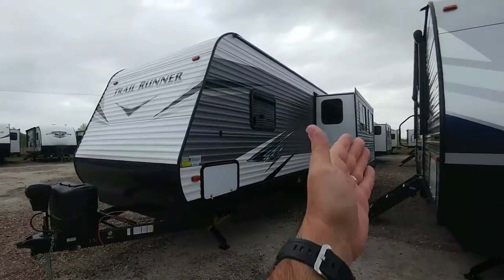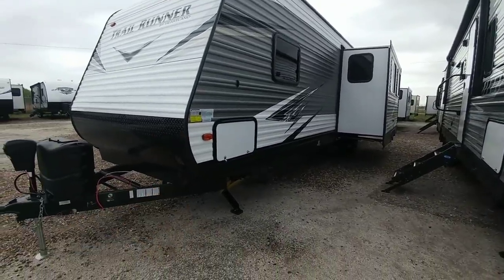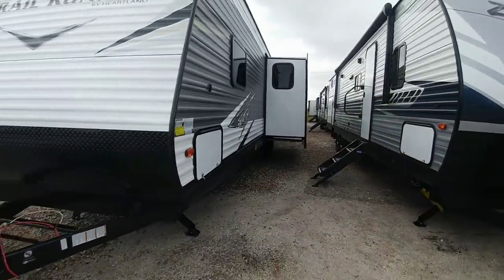You can probably tell there is one slide on this side; the other side didn't have any slides on it. It has electric stabilizer jacks, a front power tongue jack up front, and it can hold two propane cans. This is a nice unit.